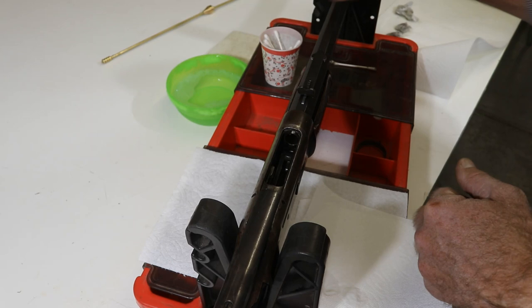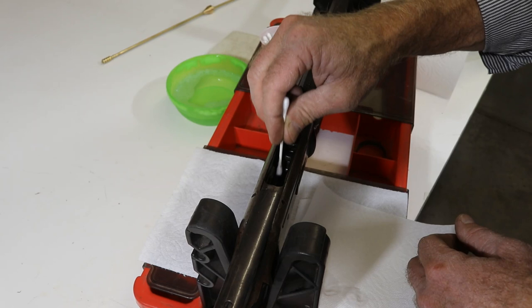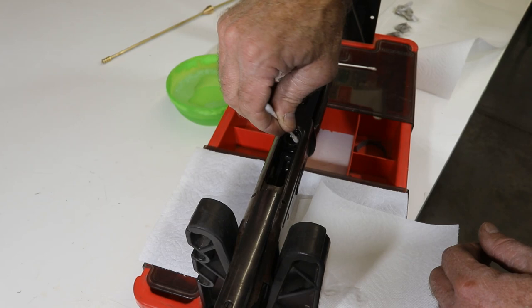If you start seeing it really ugly in here, then it's probably a good time to take the action apart, because we can get to some of this residue deep in that action where you can't get to with a Q-tip. But if you've ever cleaned up a gun that's had black powder fouling back in the action, what this is is just dirt — normal dirt and old gun oil and stuff. There may be a little bit, but not very much, pushed out on the carrier and right around the breech face. Still not picking up much in here.